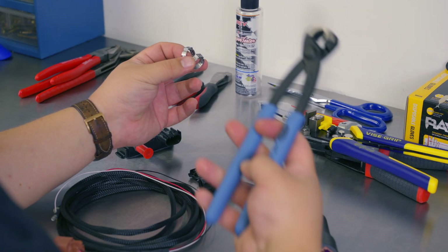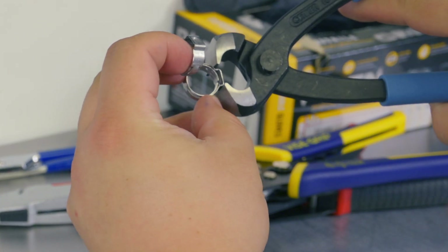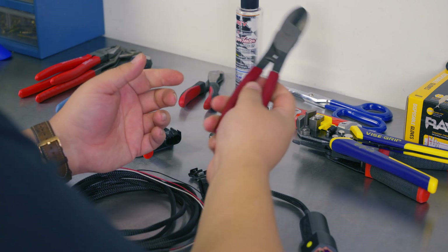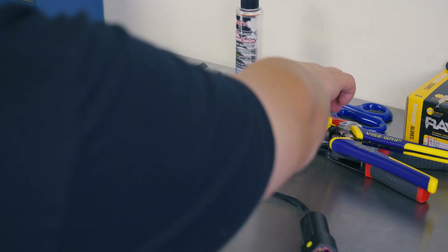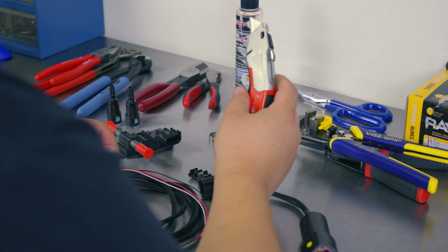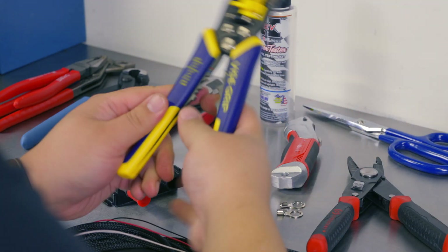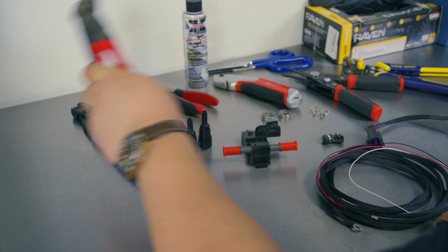You'll also need a pair of Oetker clamps and a tool to crimp them with. Essentially the way these crimp is just around the slip — you squeeze down and it goes around the fuel line. You'll also need something to cut your fuel hose with; that can be a dedicated cutter or a sharp blade. If you're going to use a blade, make sure you're using a fresh, still-sharp blade or you'll have a really hard time. You'll also need some wire strippers and some pliers.